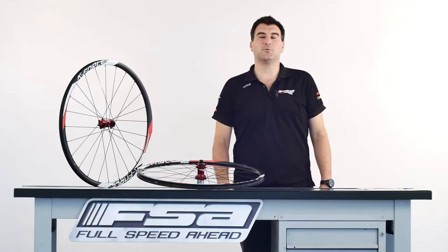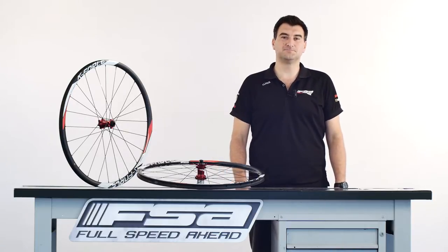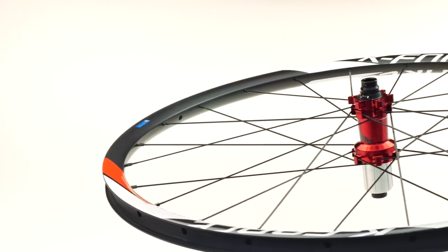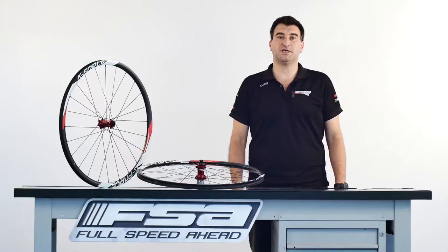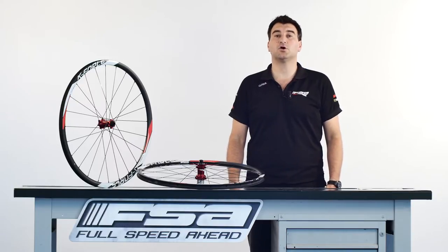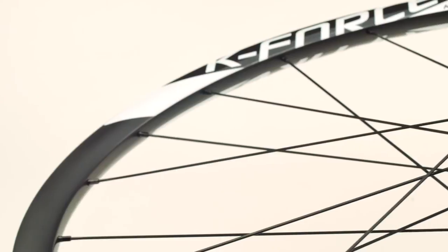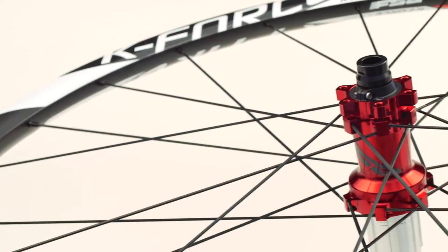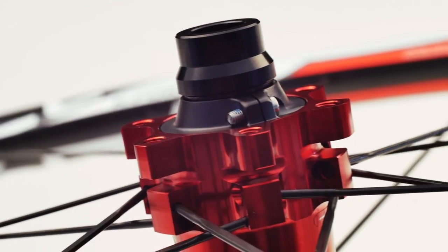In this Product Insight today we are talking about the PRA system on FSA's mountain bike wheels. FSA's mountain bike wheels were designed to fulfill the needs of professional riders and to be easy to maintain, also for those bikers that are not always assisted by a professional mechanic. In designing our wheels we included in the hubs the PRA system. PRA stands for Preload Reduction Assembly and is a clever, innovative and easy to maintain system.